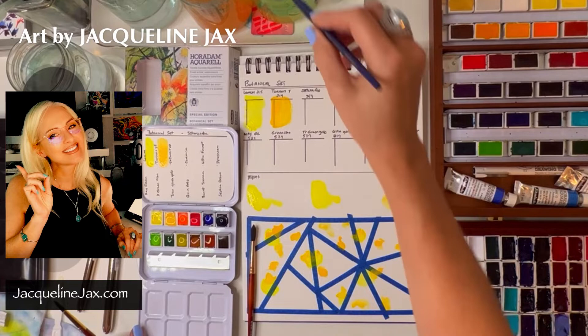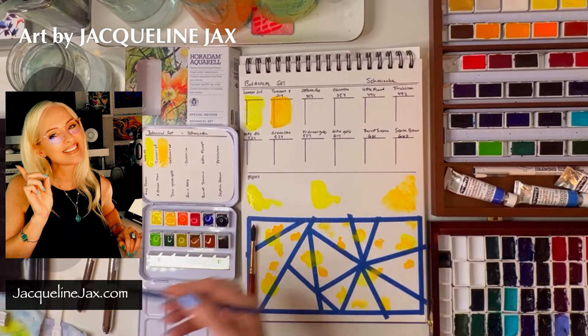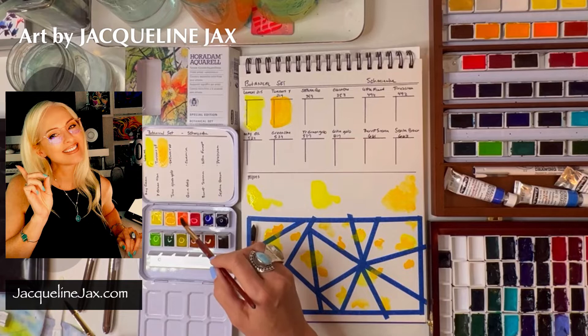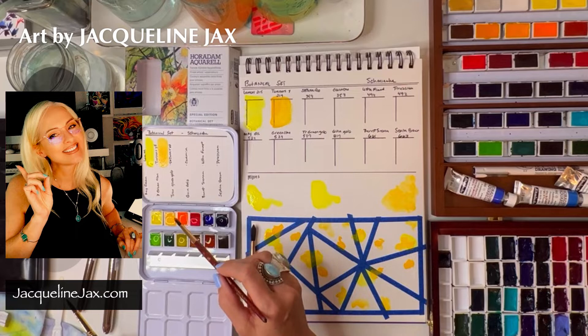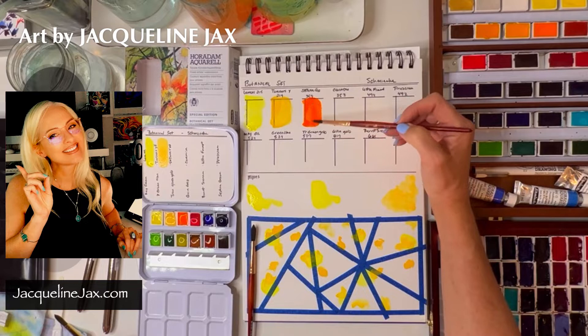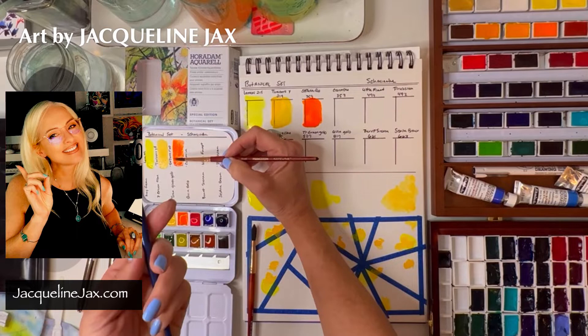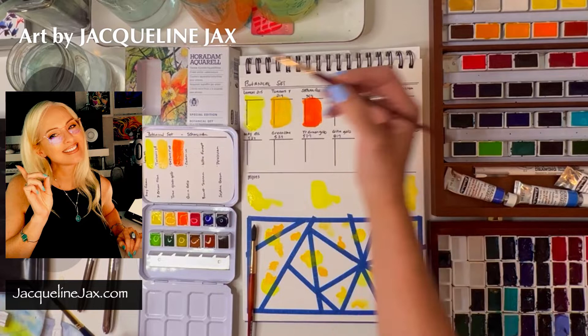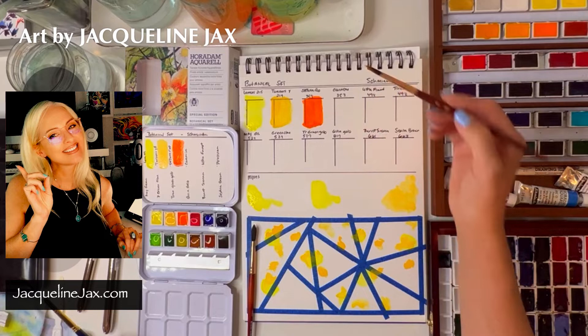This surprisingly the Prado holds a lot of water. Let's use the size 6 Princeton Neptune for comparison. Typically Princetons hold a lot of water — if I had a size 10 on my desk it would just explode water across the page, it delivers so much. This is a six and look at how lusciously wet this is and how easy it paints. I have to say the Princeton Neptune is easier to paint with than the Escoda Prado — and I love the Escoda Prado — but the Neptune is far easier, interestingly.